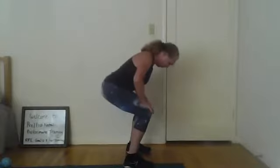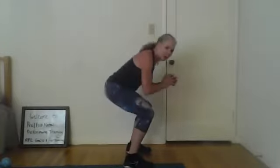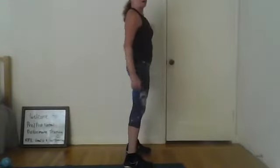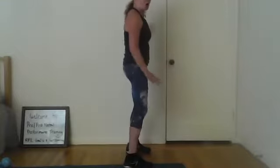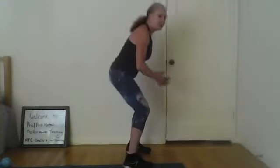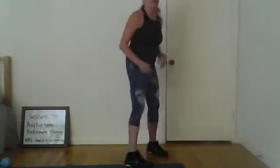Squeeze the glutes when you come up — think about focusing on squeezing the glutes. Two more. Breathe — inhale, exhale. One more time — inhale, exhale as you press. Let's step together, little tiny ones, little tiny ones.